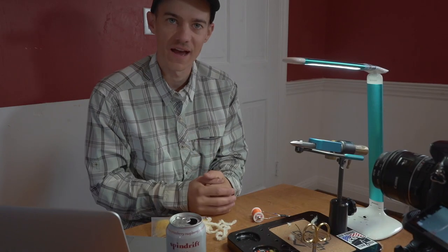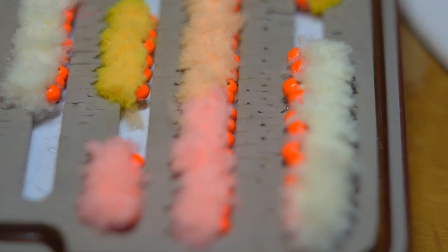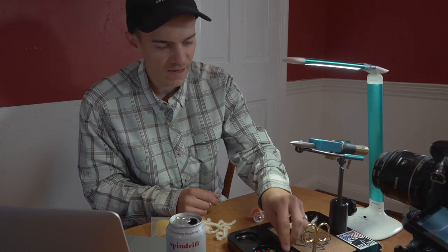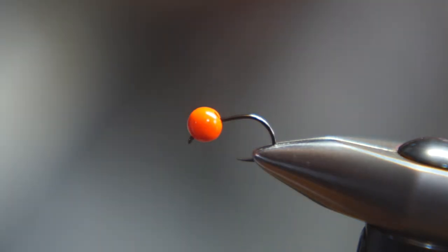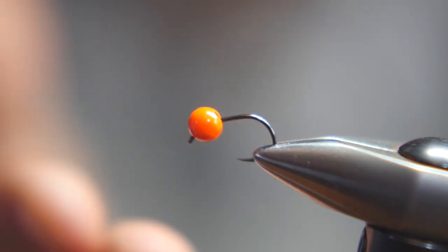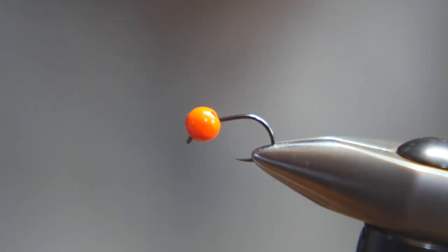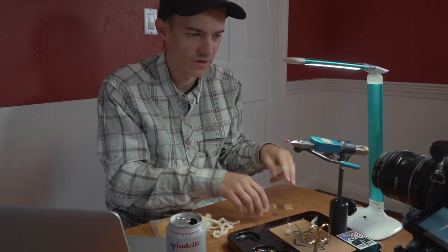Hey guys, today we're going to tie a super simple, quick, easy egg pattern that has been fishing really well for us in the Great Lakes system for steelhead. We're going to be tying it today on the new Falling Mill hooks. What makes this hook so great is it's super strong and it has a really nice wide gap on it, which makes it great for a big bulky egg fly. We're oversizing the bead on this fly pretty crazy — this is a 4.6 millimeter tungsten bead.